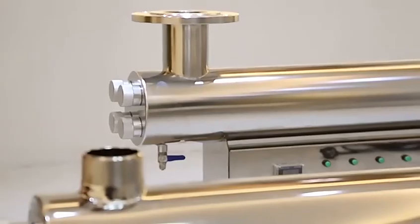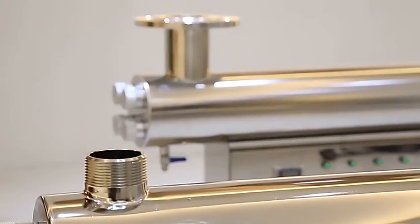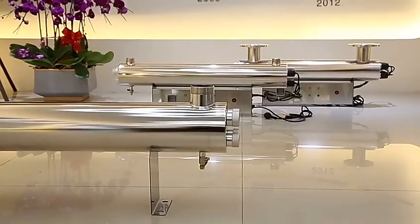Our UV sterilizer is certified with ISO, SASO, CE, and ROSE certificates.